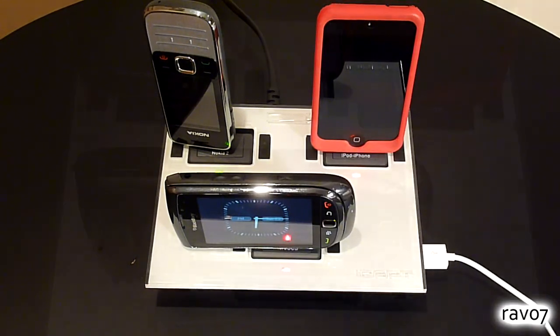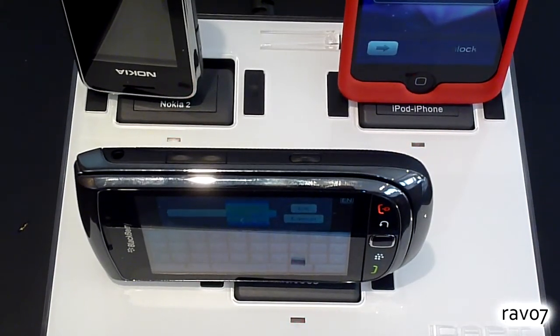There is also a convenient power button on the charging station to allow you to turn off the product and save energy.